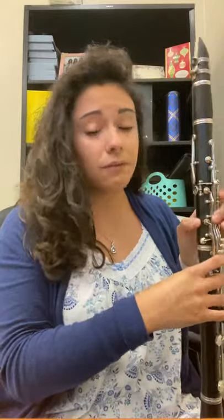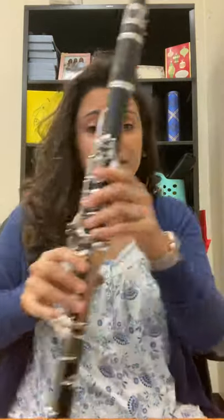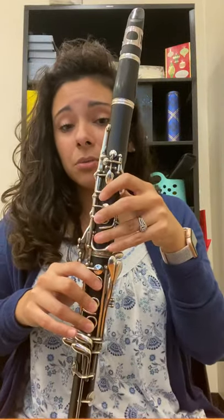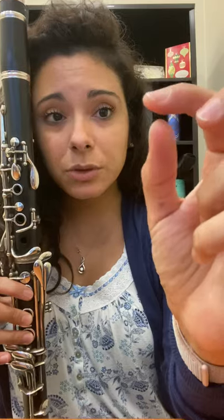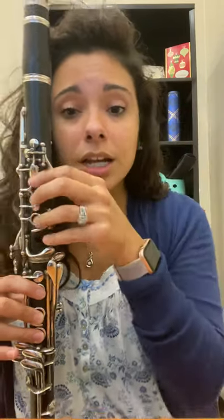Some of you with really small hands are going to want to put your thumb all the way over — please don't do that. You're going to end up pressing these side keys, which vent some holes on the side and give you the wrong sound. Same thing for this key: your thumb has to be on the thumbprint covering the hole. If it's over on your knuckle, this side key is going to get pressed and everything's going to get messed up. So fingerprints — the squishy part of your finger — are going to cover the holes, and your hands will already be in a nice position.